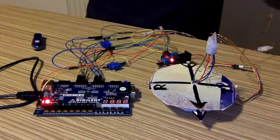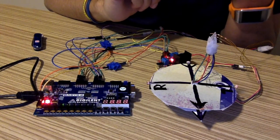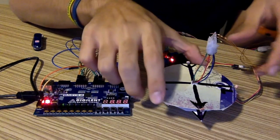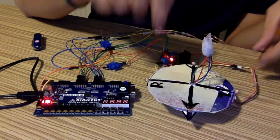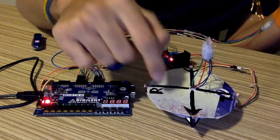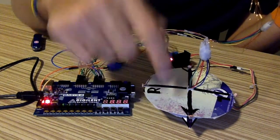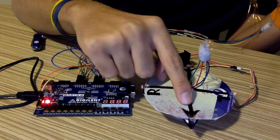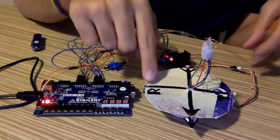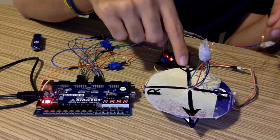Let me continue with the logic of the circuit — how it works. As you can see on the platform, this is the platform on the stepper motor. This is the main straight of the platform, and this arrow follows the light when we pass the light around it. R means right, L means left, and this is the back part of the sensor.